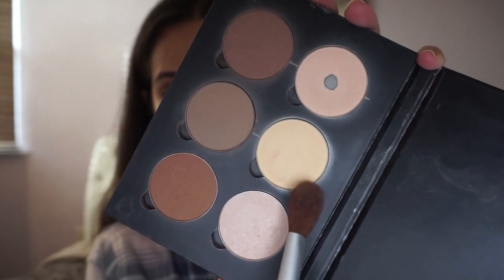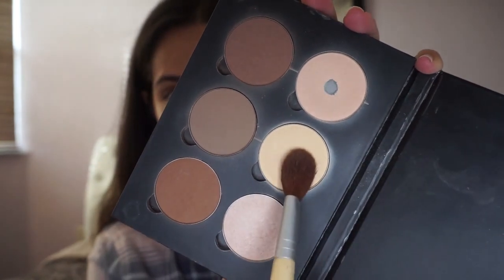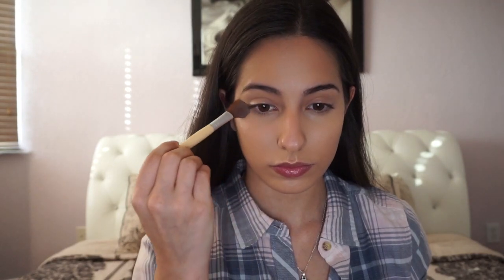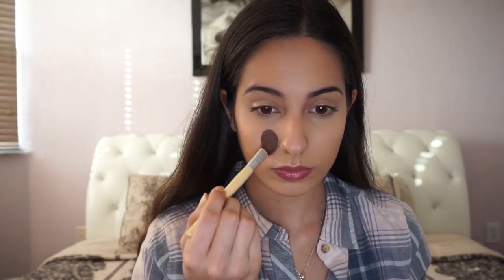Grabbing my Anastasia Beverly Hills palette, I'm taking the yellow banana shade to set my highlight. Instead of swiping the product on, I use padding motions so that my concealer doesn't move around.